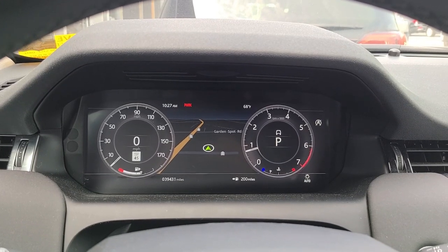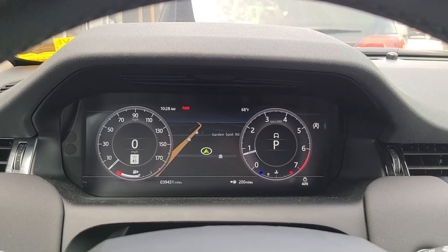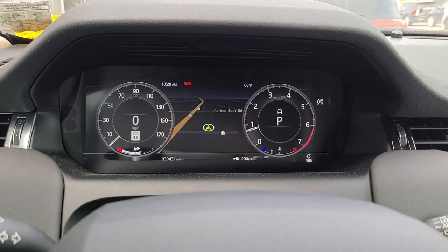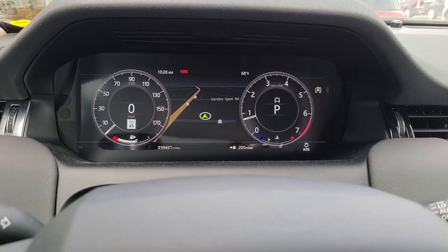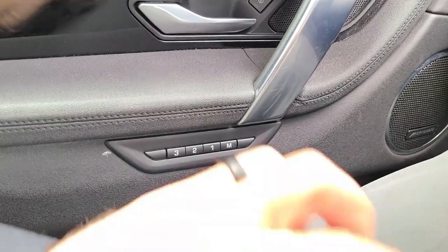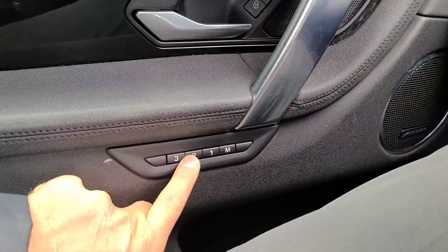How to program the individual memory settings on a 2021 Land Rover Discovery Sport. First, locate the memory settings on the driver's door. You'll see M, 1, 2, 3.